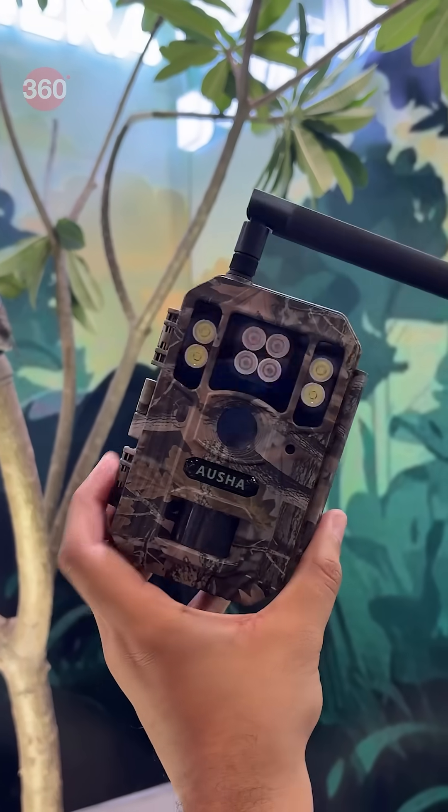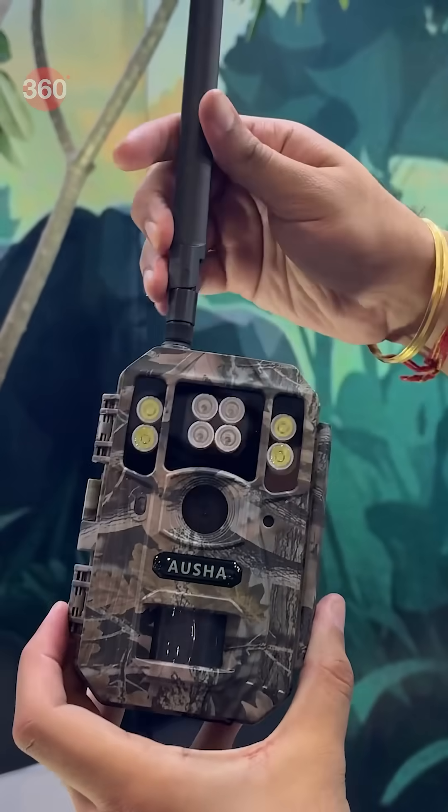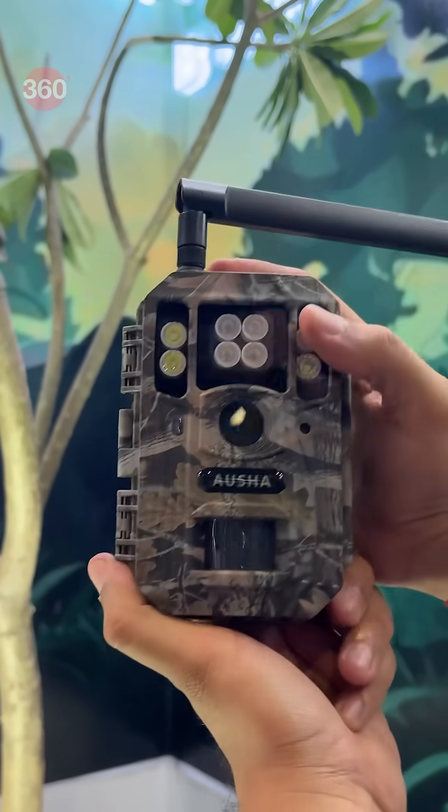Next up is the T6, which is again a 4G camera with an IP68 rating. It runs on 8 cells and can deliver 4K videos.